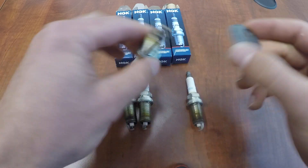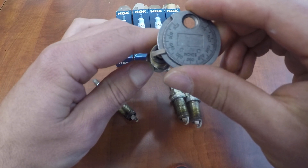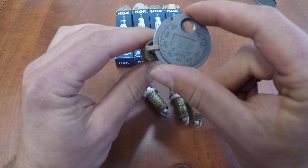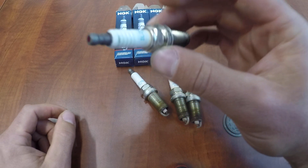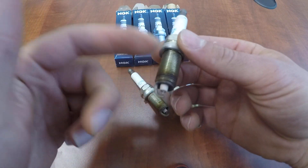They're all showing about 40 thousandths of an inch, pretty much 40 across the board. They all seem to be holding up. There's not too much more to show — it's a solid electrode, so you don't have to worry about the caps unscrewing or coming loose.